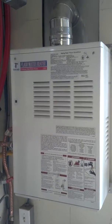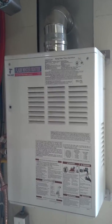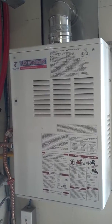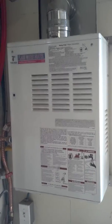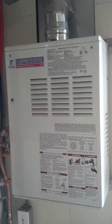Hey, this is Matt Young with 88 HVAC. We're here using a Takagi instantaneous hot water heater, the old TK2, for a project. We just thought we'd try to use this thing until she blew up, to try to heat this house. It's about 1200 square feet and we have a bunch of radiators going through the house.